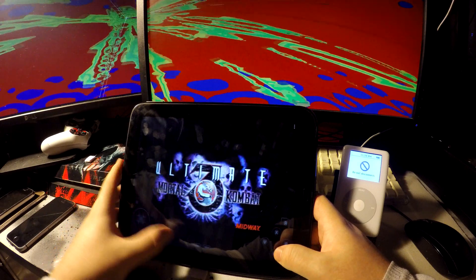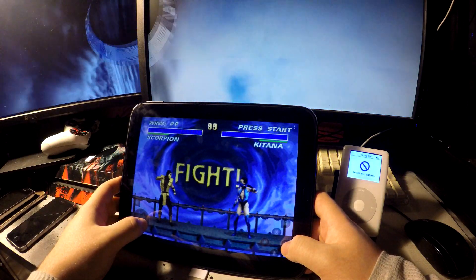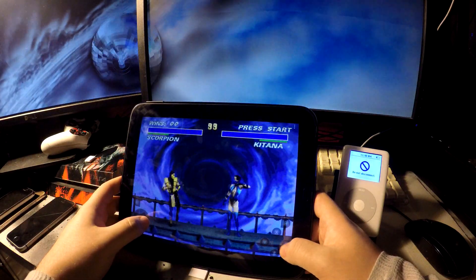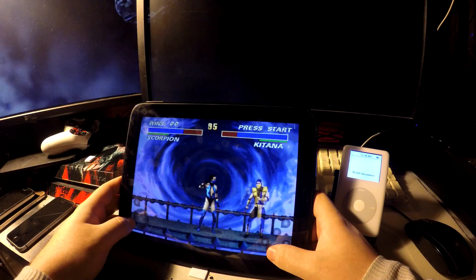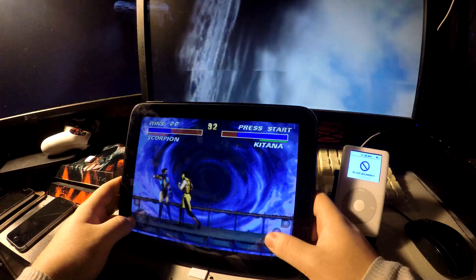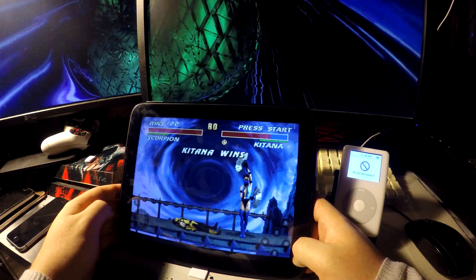Let's get into another SNES game — World Combat Ultimate. This is a great benchmark as it measures input lag from the buttons. Needless to say, I still suck.